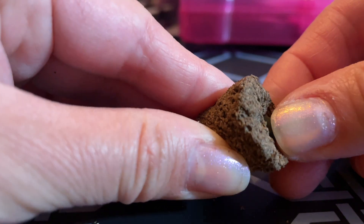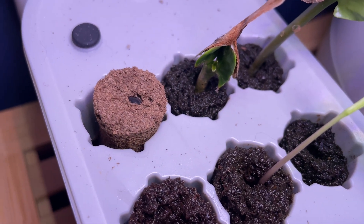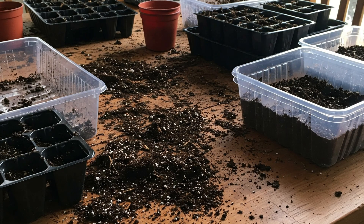You just pop the seeds in and then put them in the unit. You do want to add a liquid fertilizer to the unit's water reservoir once the seeds germinate so they get nutrients, but that's not a bad trade-off for not having to deal with a mess.